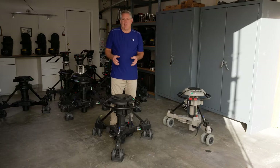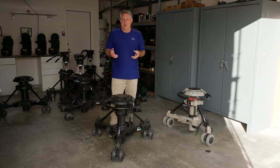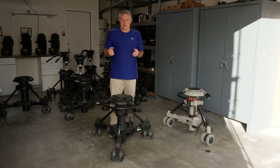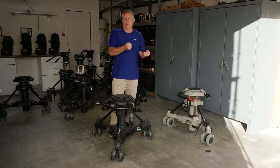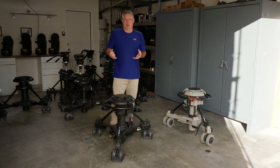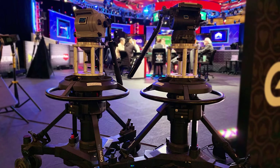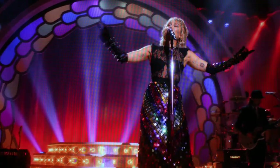The Osprey Elites go out on a lot of different types of shows. They go out on talk shows, game shows. They've even gone out on cinema shoots. But we also see them going out on red carpet shows, where the pedestals need to be picked up, moved over a curb, and moved around quickly in different situations — so they really lend themselves to that type of versatile shooting. We've done World Poker Tour and recently did a Miley Cyrus concert at the Ryman Theater in Nashville.